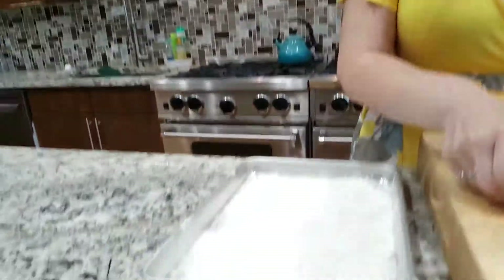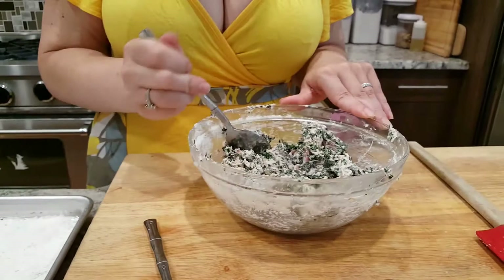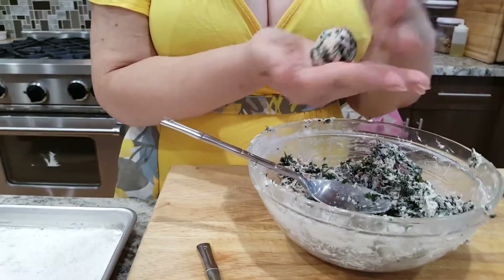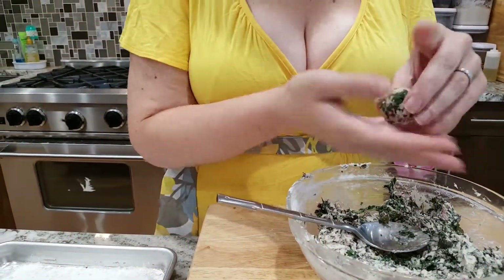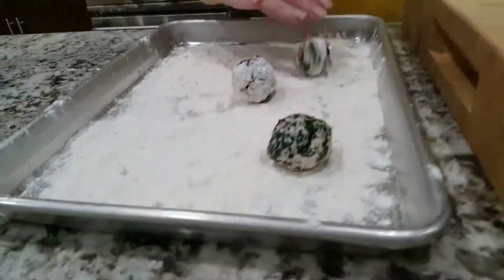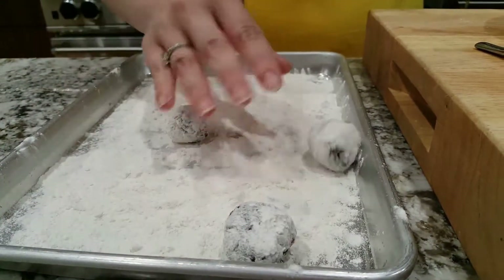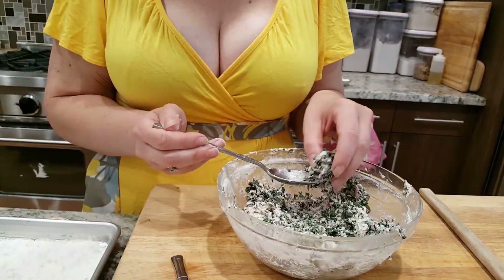Now we're going to go to the counter and make the little balls. We've got our gnudi dough over here and a little sheet pan with some flour — you could use a plate. The gnudi are super easy to make. You can use a tiny cookie scooper, a tablespoon, or your fingers. You just want to take a ball about that size and roll it — basically you're making a little meatball. Then just roll them in the flour. That's going to help them hold together, and also makes it easy to let them hang out in the refrigerator for a little while. I'm going to keep rolling and then we'll be back in a flash.